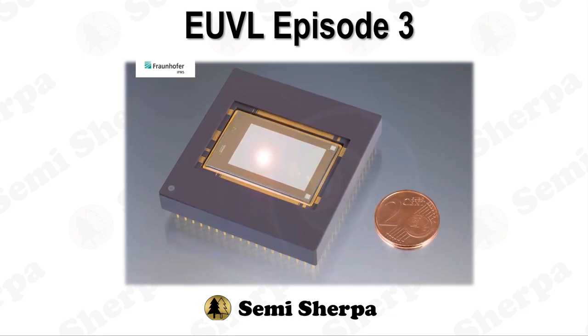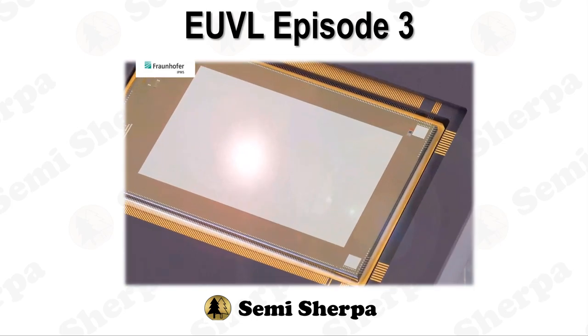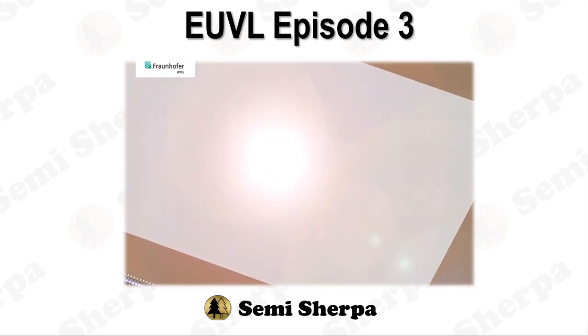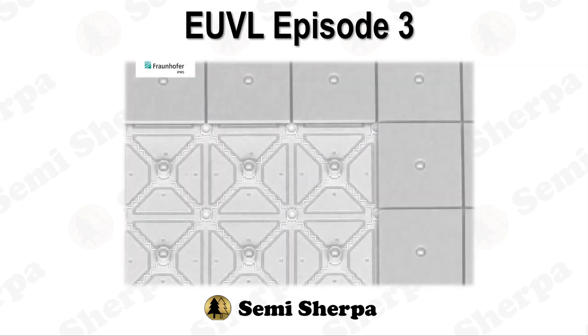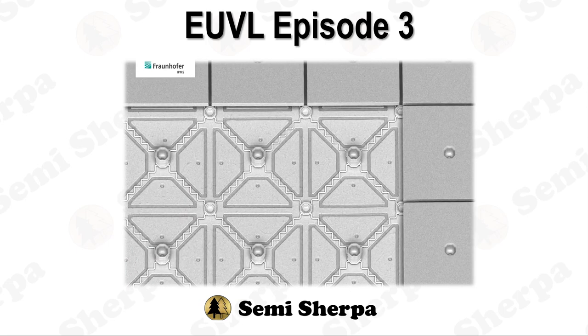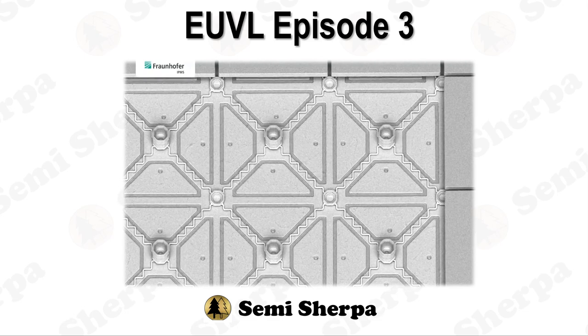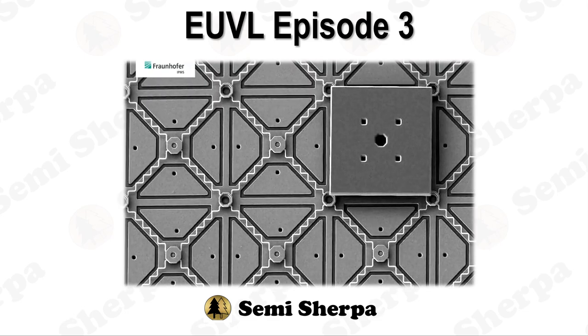Hello Silicon Pioneers, it's time to connect the dots in the semiconductor universe. Thank you for joining us once more. I am your host, Semi-Sherpa, your nerdy navigator through the galaxy of transistors, conductors, and capacitors, where electrons dance and energize our lives. Charge up, for Ohm is where the heart is.